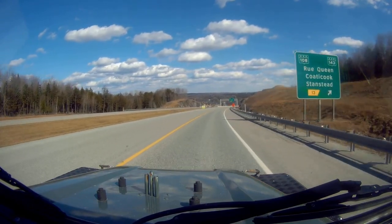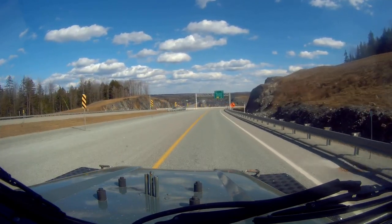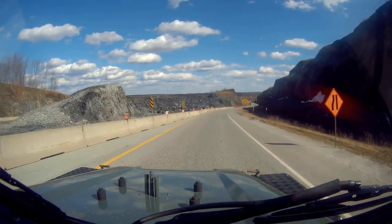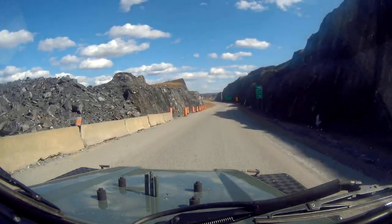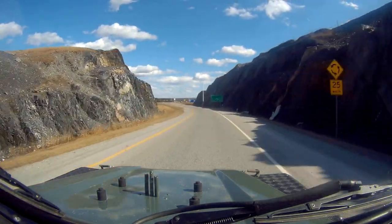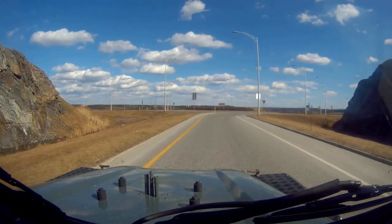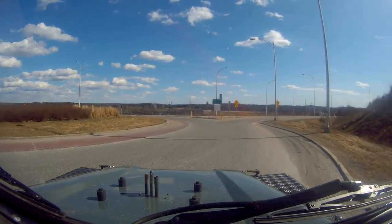The temperature gauge is over the top, but I'm not too worried about that because it's not reading right on the centre. This truck has no soundproofing in it - the only thing it's got is the tunnel cover.